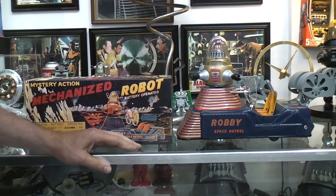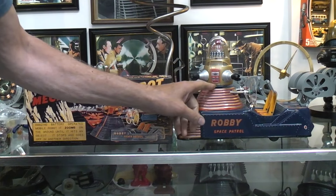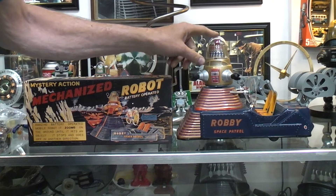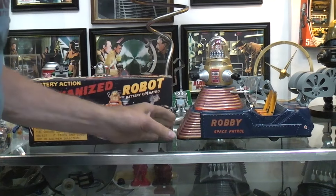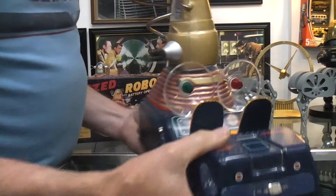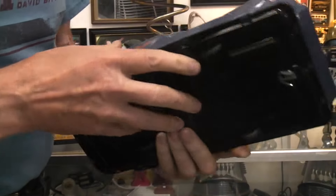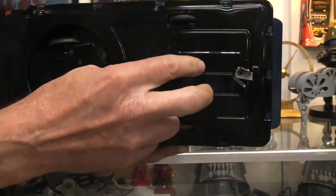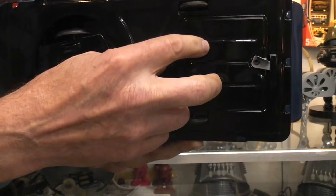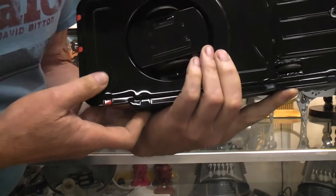The originals are tough to find in any sort of decent condition. Normally the Robbie itself, since it comes off when it's in the box, would be missing, or the dome would be cracked. These little windshield pieces here are always broken. Of course you get ones with the lithos all messed up too. The battery box is stamped inside with MTH — Mike's Train House — that's the only marking on it.